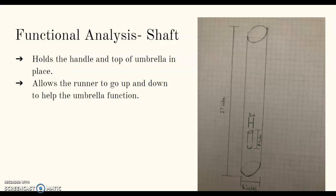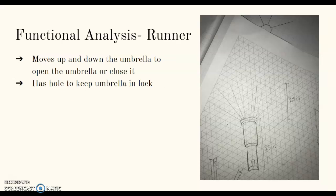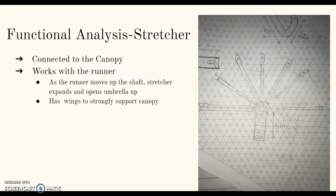The shaft holds the handle and top of the umbrella in place. It allows the runner to go up and down to help the umbrella function. The runner moves up and down the umbrella to open or close it. It also has a hole to keep the umbrella unlocked. The stretcher is connected to the canopy and works with the runner — as the runner moves up the shaft, the stretcher expands and the umbrella opens. When the runner moves down, the stretcher closes and the umbrella closes.